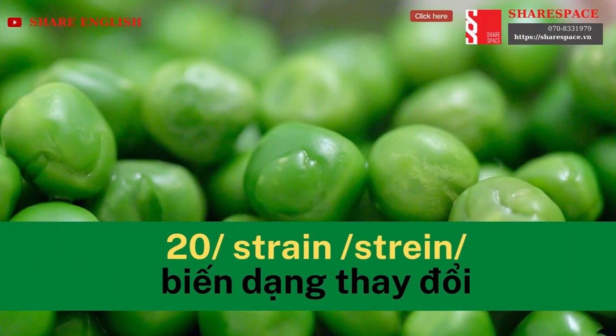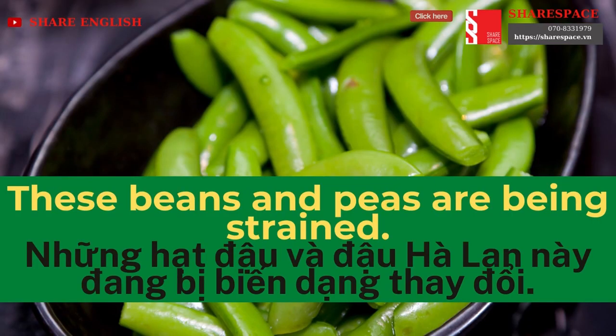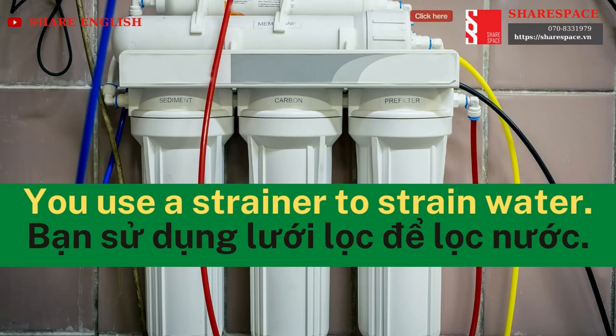Strain. These beans and peas are being strained. You use a strainer to strain water.